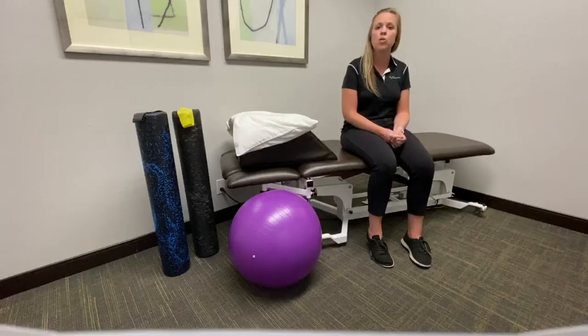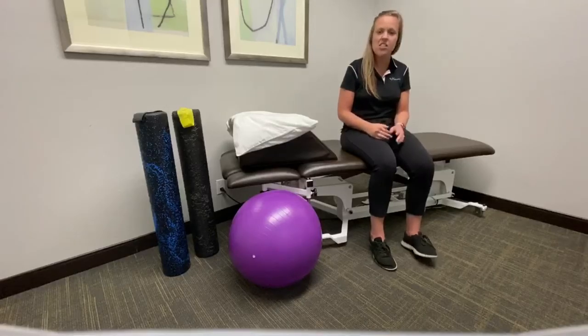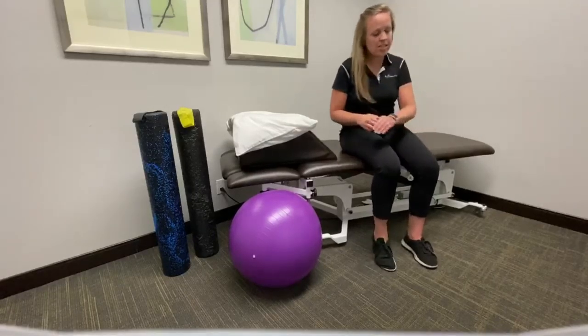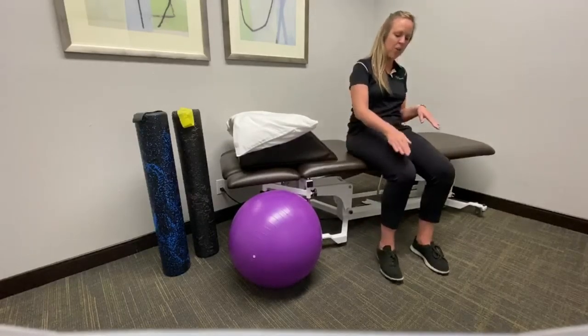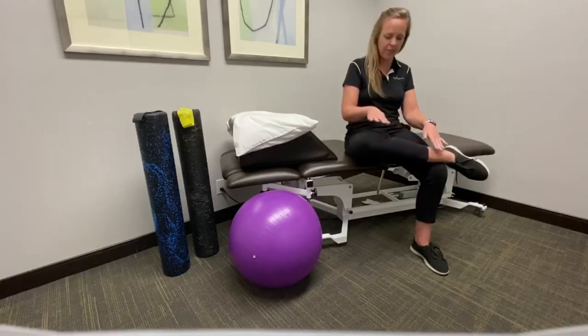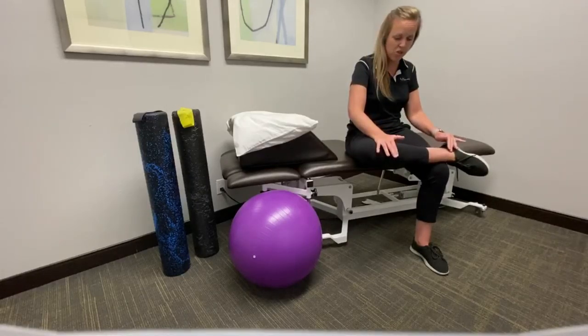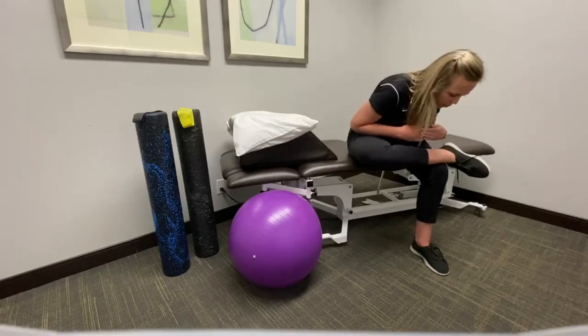A lot of times you will need to do a piriformis stretch to help alleviate that pain. An example of a piriformis stretch is the figure four. So in a seated position, you can go ahead and bring one leg over your other, putting your ankle on your leg here, and then you can push down to get a little bit more stretch, or you can lean forward as well.